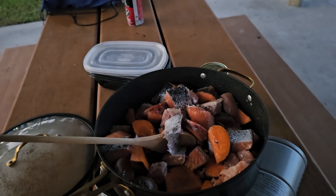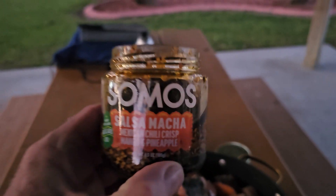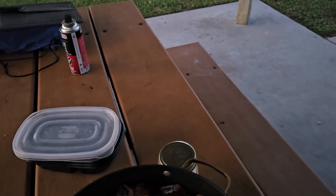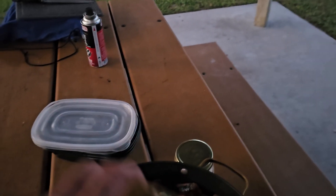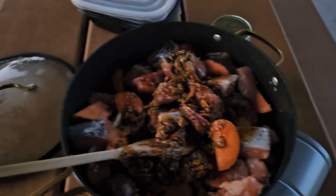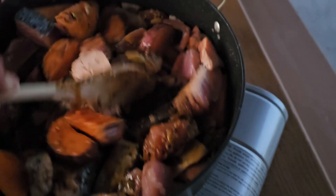Now we're just mixing this up a little bit. I'm going to add a little bit of this. Let's throw some of that in there. Throw it all in there. Just going to add a little nutty, nutty flavor to the already heavenly goodness we've got going on.